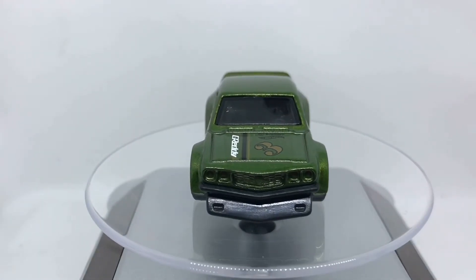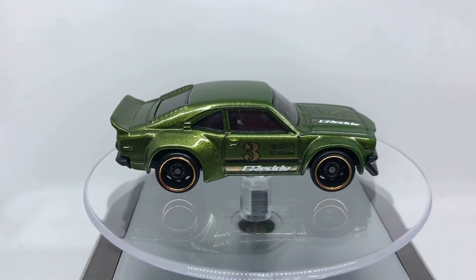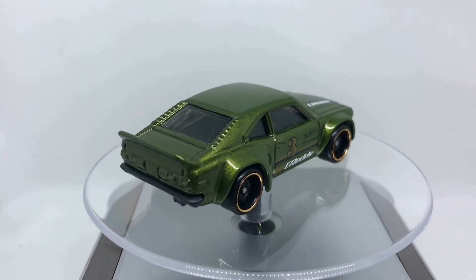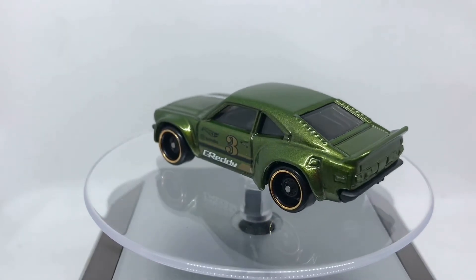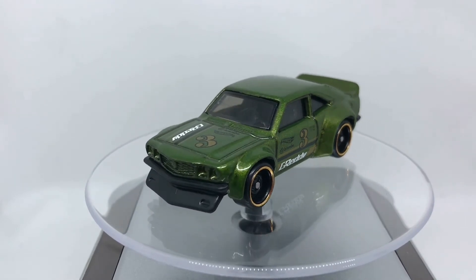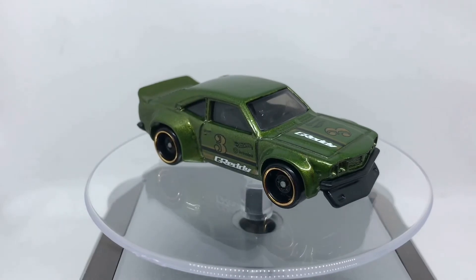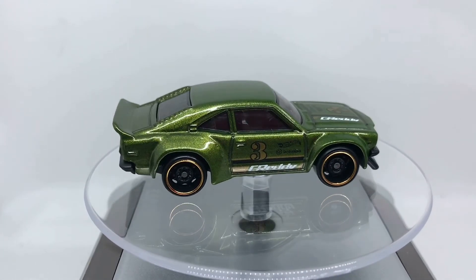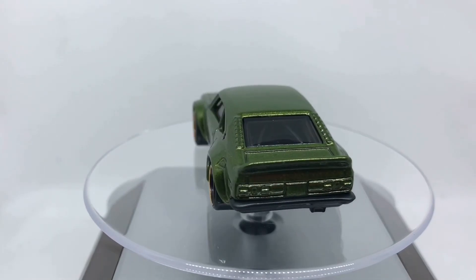Now let's put it here so we can see the car itself from 360 degrees, every angle of the car. Please enjoy the review, and we'll see you soon for the next review — whether it's Matchbox, Hot Wheels, or other. See you next time, bye!